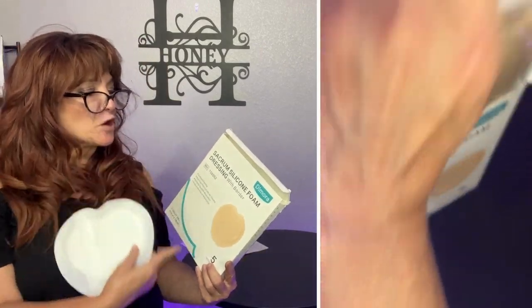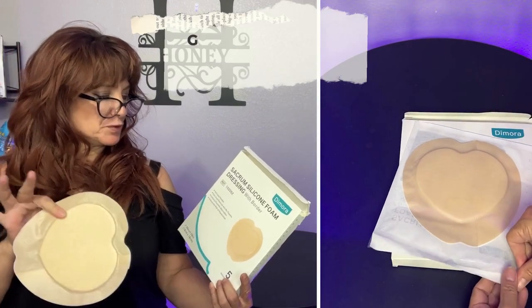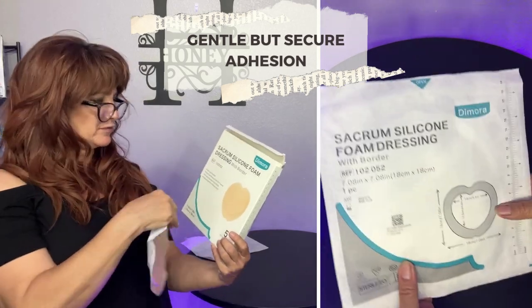These are sacrum silicone foam dressings with a border by Damora. They're soft, they're flexible, they're pain-free. They're pretty easy to remove — the sticky part isn't super painful when you remove it.